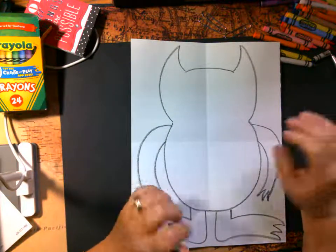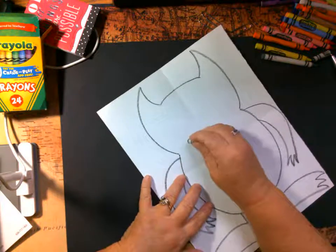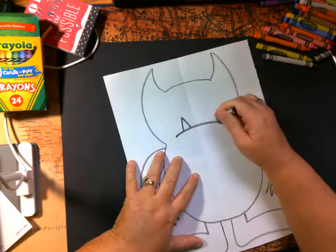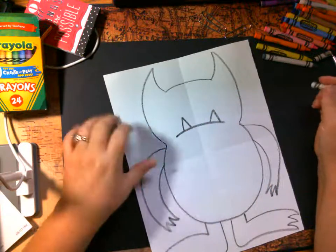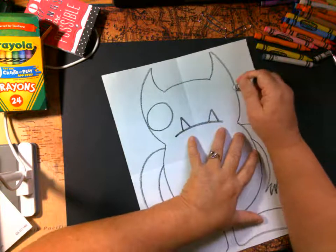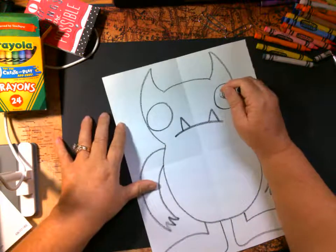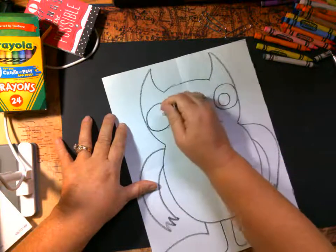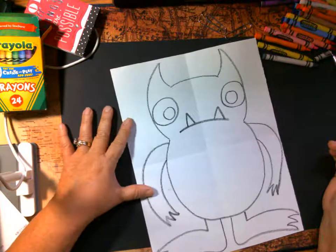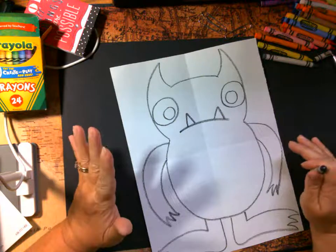Now here's the fun part — he needs some kind of face, and you can do any kind you'd like. I'm going to do a really big funny mouth, and then I'm going to put two teeth here on the sides. I'm going to do two big eyes and try to keep them the same size, then put his pupils in. Now the rest is all up to you — do you want him to be solid, have stripes, or have polka dots? It's all up to you!